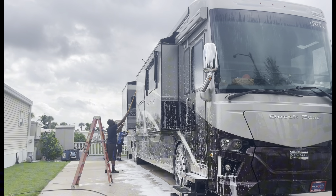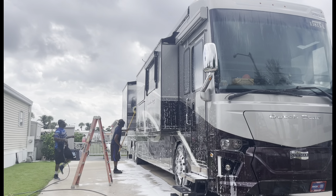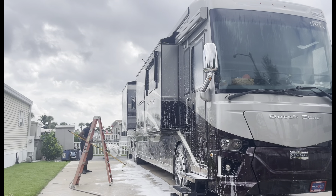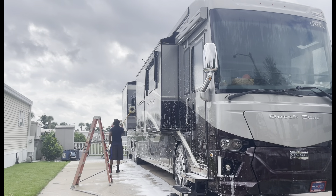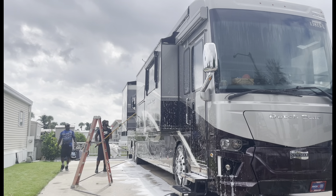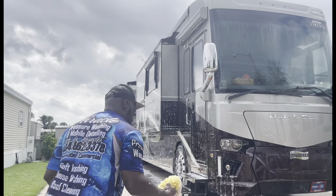People be asking how do you wash an RV? Honestly, it's the same way I wash a car — it's just a bigger version. We just take our time and hit every area. At the end you're going to have to dry every area and just don't miss nothing. You just got to be detailed with it. That's it. I do the same steps as I do a car.